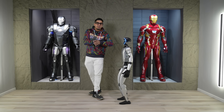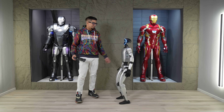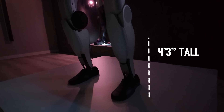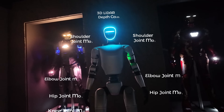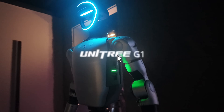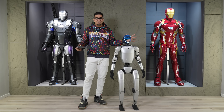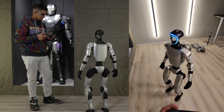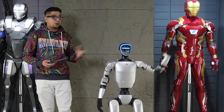Hey guys, welcome back to an all new episode of Conflicts. Today we got ourselves the Unitree G1 to showcase. I'm super excited to show you everything about it, including some of the different features — from moving capabilities, to being able to fight it, to simply using gestures like a wave.